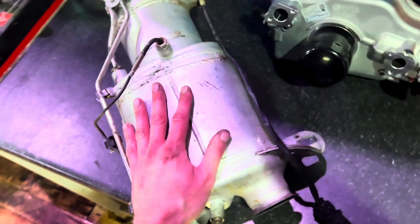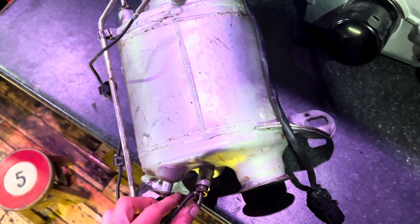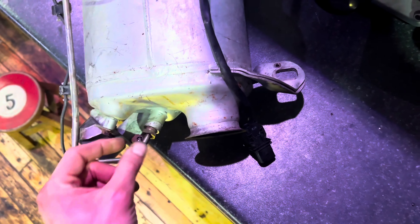There you have it — it's as easy as that. Quite simple to remove. Just be careful you don't rip off these plugs, it's a painful process to repair.